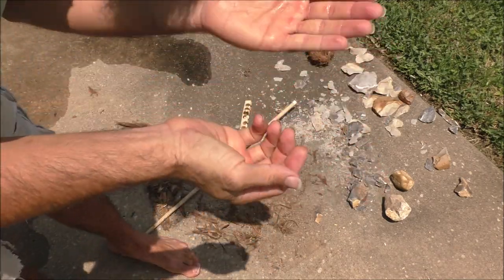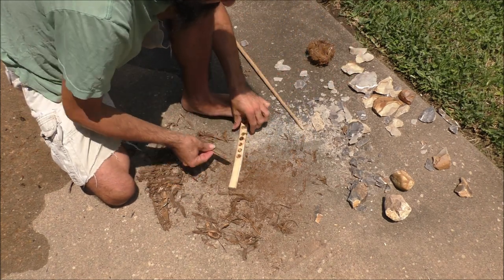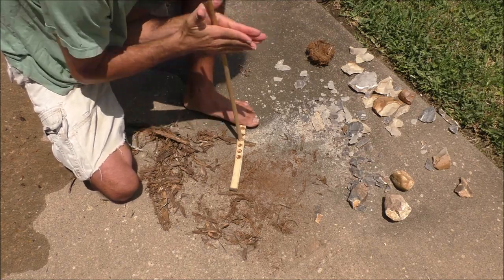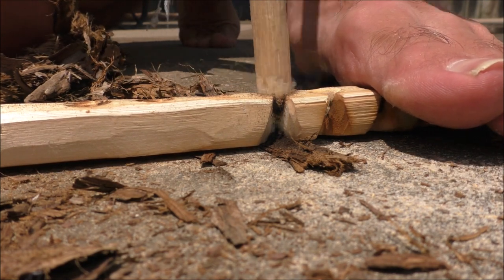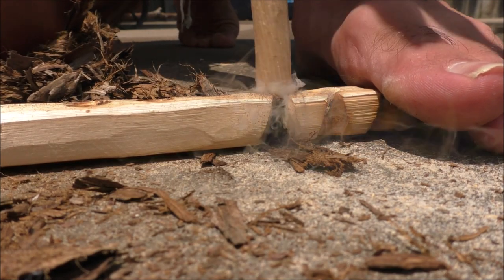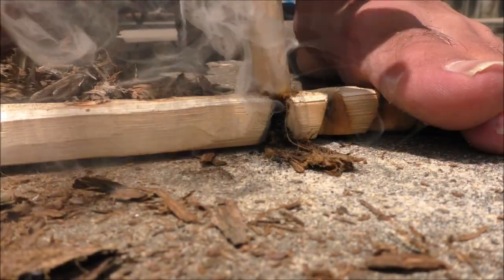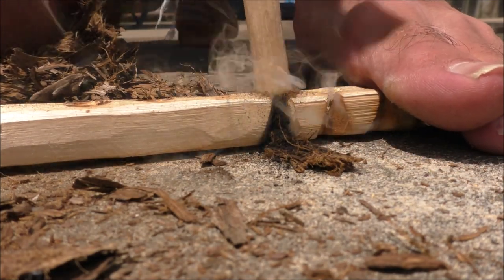Time to start the fire. First, I spit into my hands, which helps my hands stick to the spindle. Use one foot to steady your hearth board, place a small piece of bark under your hole, and give it everything you've got. Once you see smoke coming from the pile of dust, you know you've got an ember. But I'm going to go a little bit longer, just to be sure.